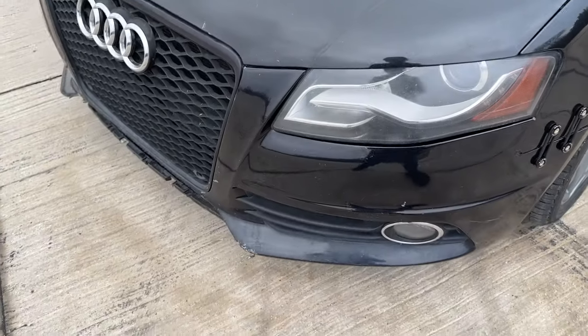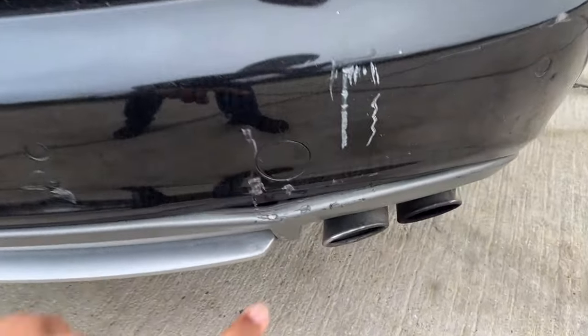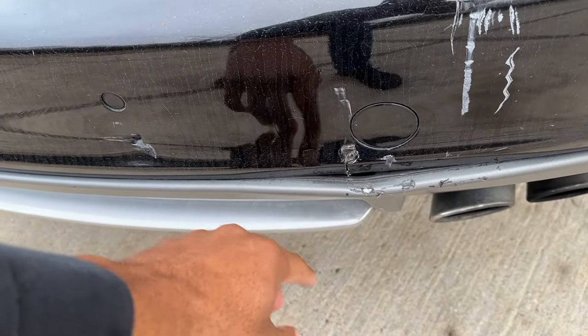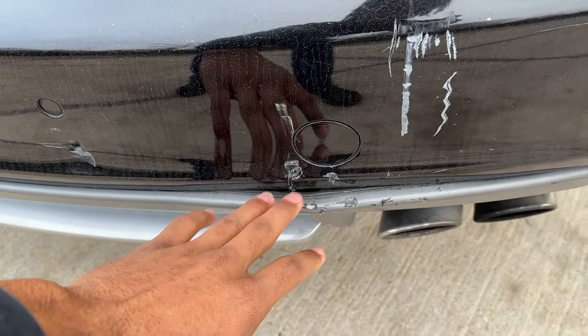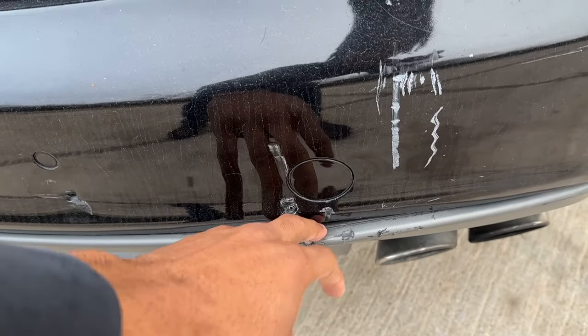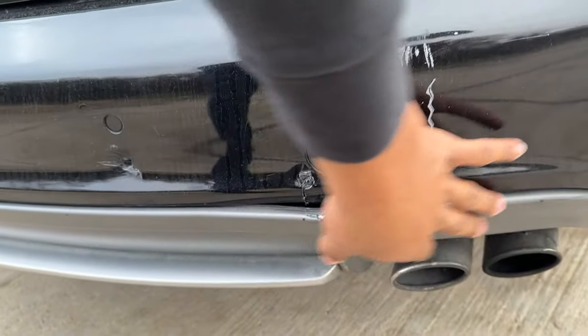Taking it around to the rear bumper, you can see just a few deep scratches. The rear diffuser was actually hit by a forklift — the whole back slide got dented and scratched up by accident. That whole thing needs to be replaced.